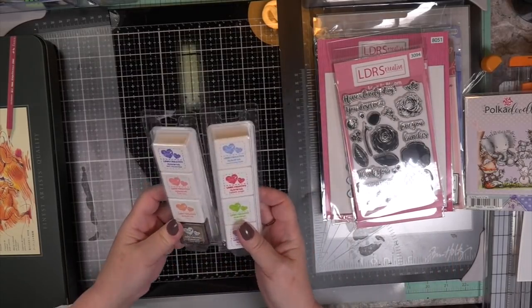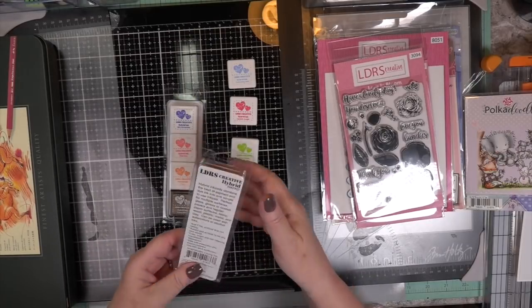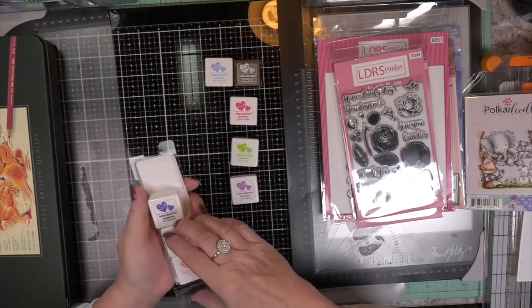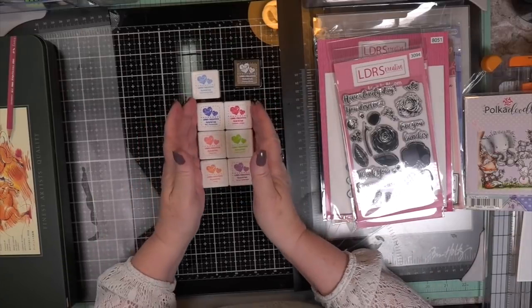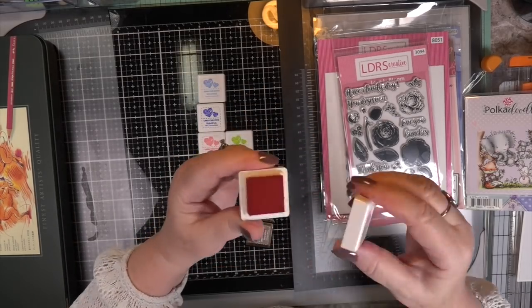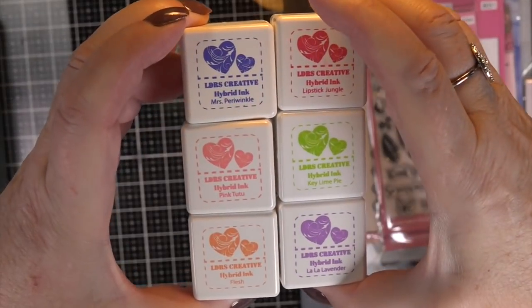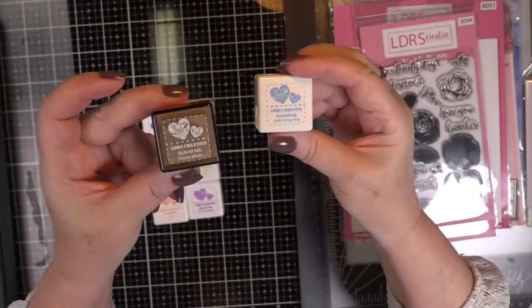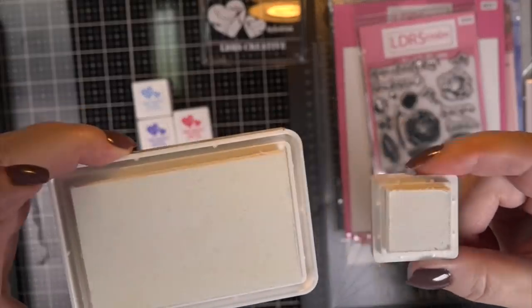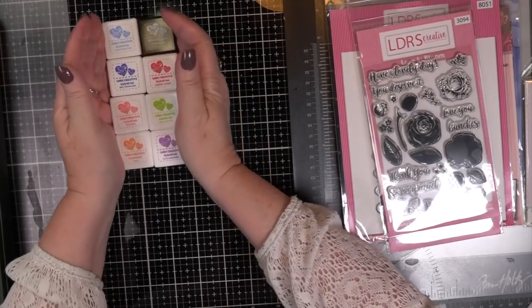Hi, Carol here. Warm welcome to my craft room and to the LDRS Creative New Release. This is a little late because I wasn't well, but the colors on these hybrid minis are amazing and you get eight new colors which I will post on my blog. They are fantastic mini inks — juicy, vibrant, and hybrid. People ask me what's a hybrid ink — it's in between a dye ink which dries quickly, and a pigment ink which rests on top of your paper waiting for you to emboss. It takes a while to dry, so this gives you the best of both worlds. You will love them.